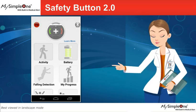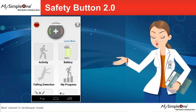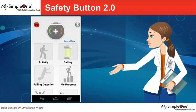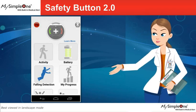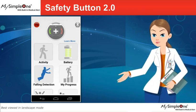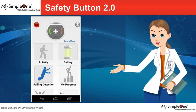To make an emergency call, push the middle button of the My Safety button. Your phone will place a call and send your local information to the VoCare Medical Alert Call Center. In case of a fall, the My Safety button will activate the emergency call to the VoCare Medical Alert Call Center and will send your location information at the same time.